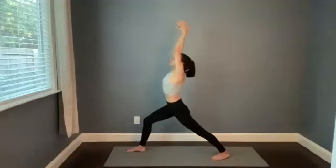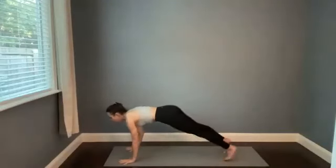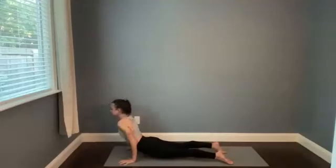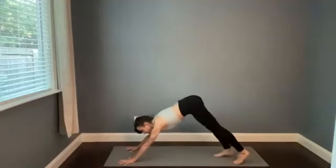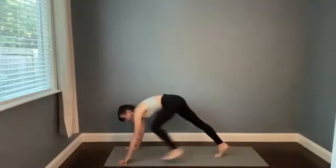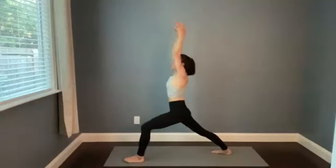Take a big breath in, plant the hands, step back. High plank to low plank, or straight to downward facing dog — inhale, and we meet in down dog on the exhale. Left leg lifts, breathe in. Step forward, find warrior one on this side.